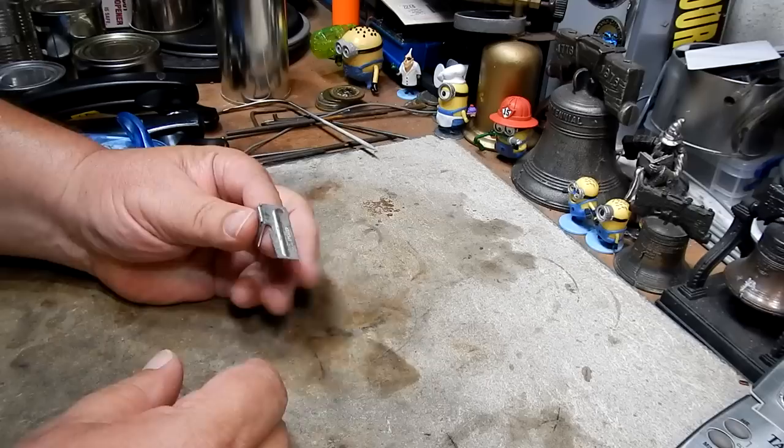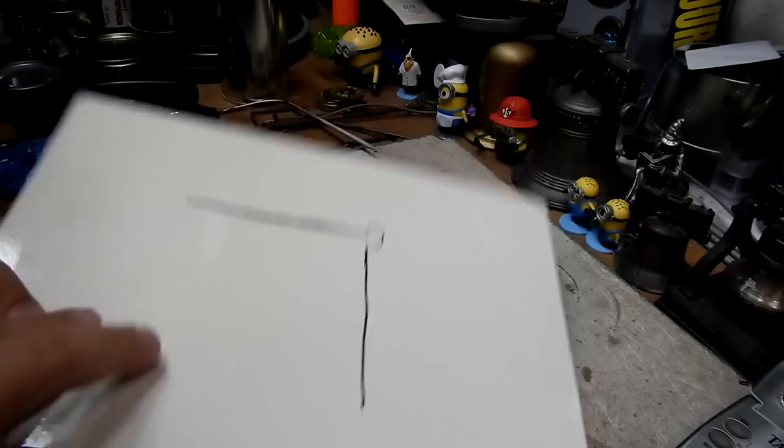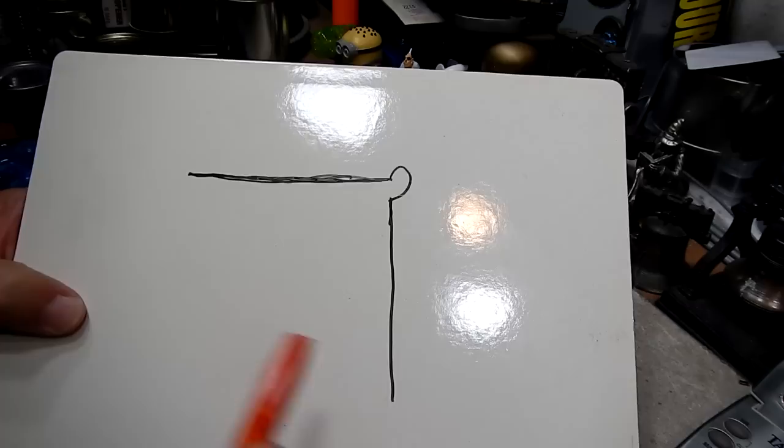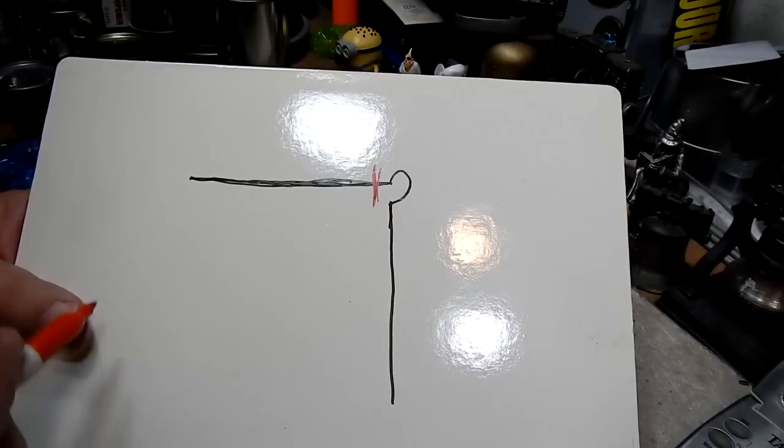The regular can opener that you use in your house is the regular old fashioned can opener — it cuts through the top of the lid. Let me draw that out. If you looked at a can like this, looking across, you have the lid, you have the seam on the side, and then the side of the can. Your regular old fashioned can opener cuts the can here along that rim, on the inside of the rim.